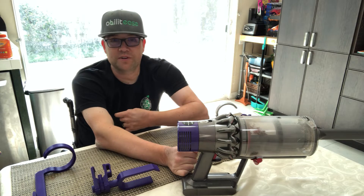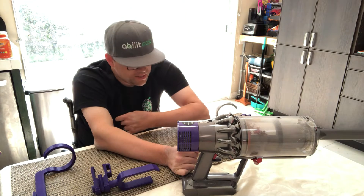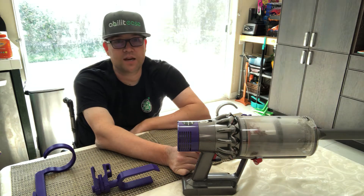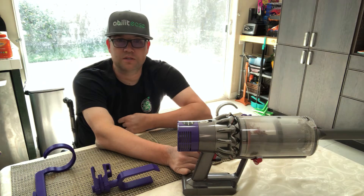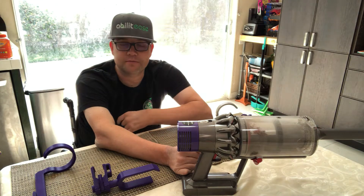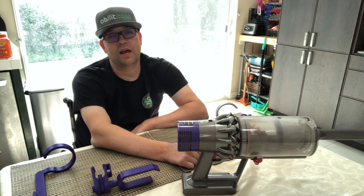Fast forward to COVID quarantine — we're all home. As I'm working and being with the family, I thought this is a good opportunity to be creative. Doing adaptive design is something I've always wanted to do; I just never really had the tools.